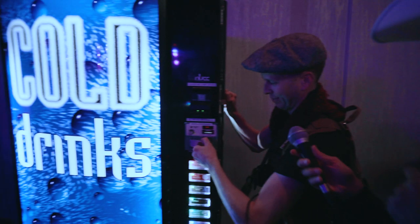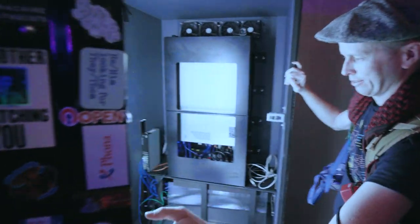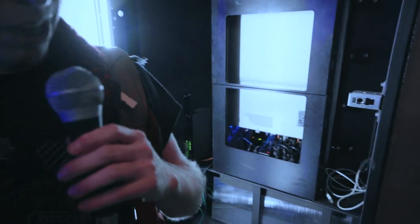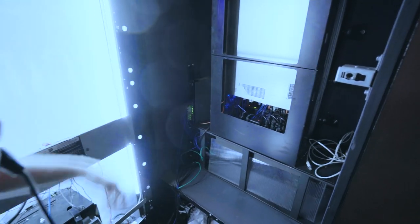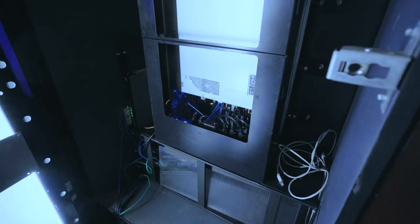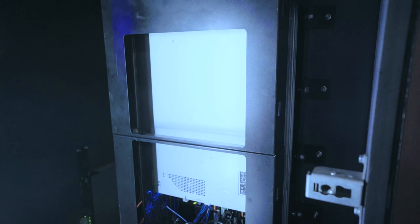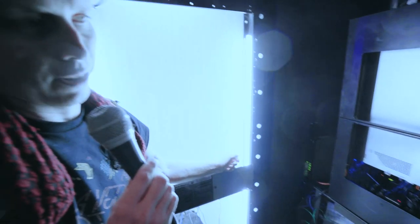All right, let's take a look inside. Not your normal drink machine. I gutted out all the original hardware and we're left with a server rack with four Dell R630s mounted — roughly 350 Xeon threads of CPU, two terabytes of RAM, about 16-ish terabytes of solid-state storage.